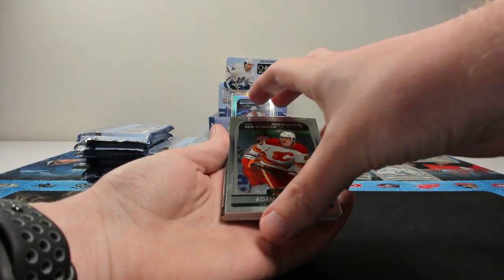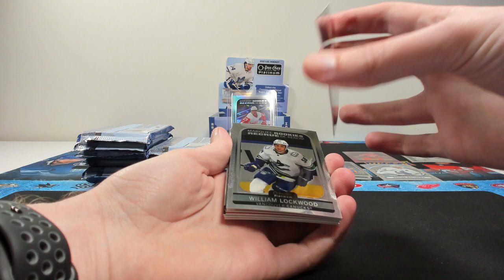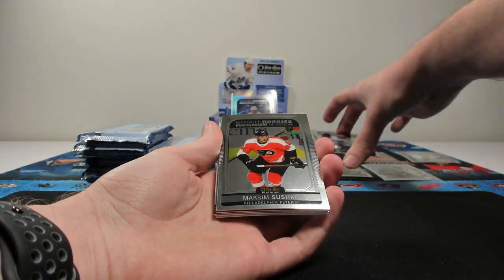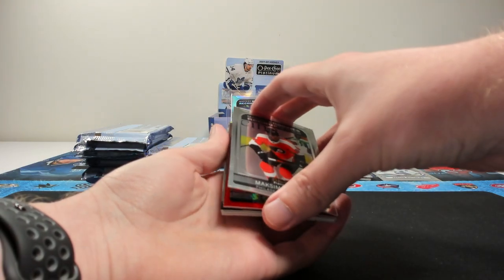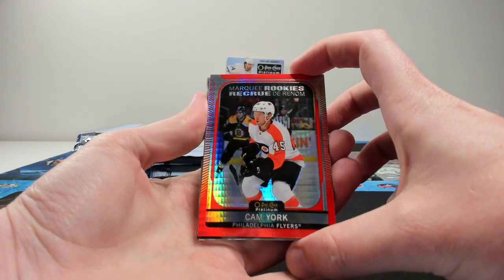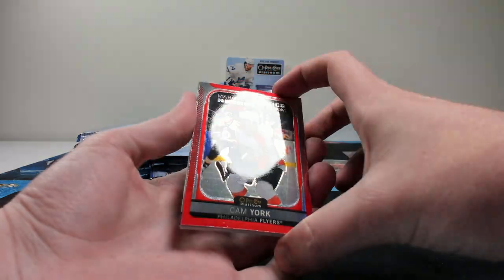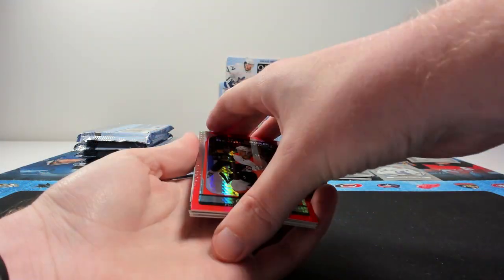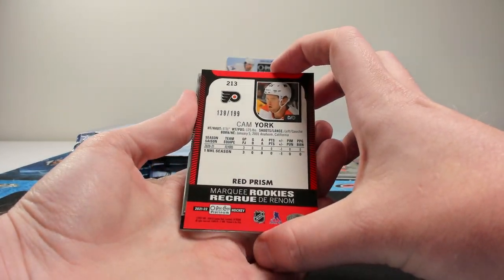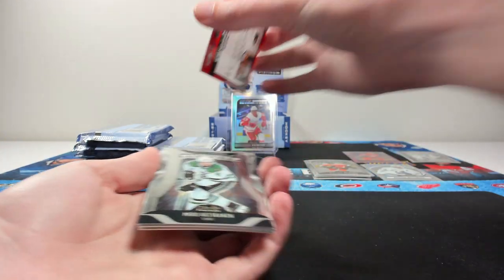Razichka, Will Lockwood, Maxim Sushko. And a red prism of Cam York — nice red prism rookie. You can kind of see the shine on it. I believe these are numbered to 199. 139 of 199. We'll put that up there and see them top-loaded after.